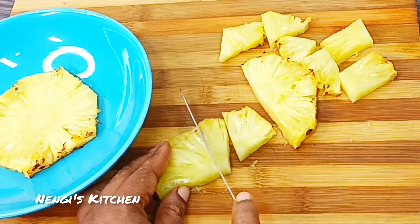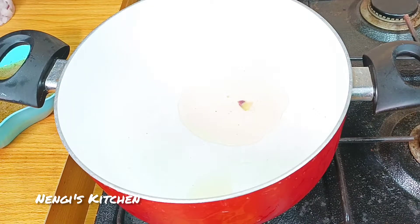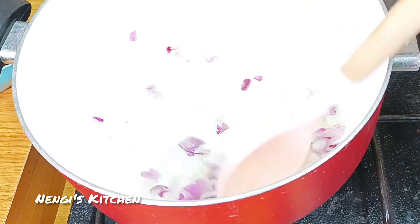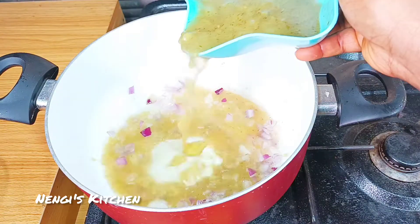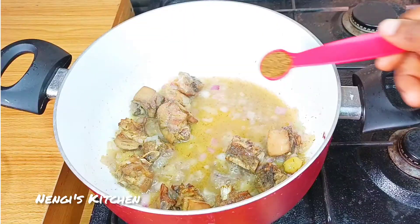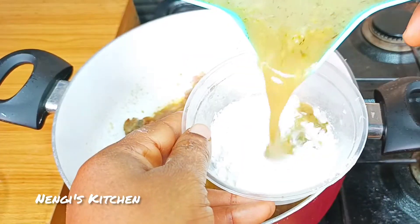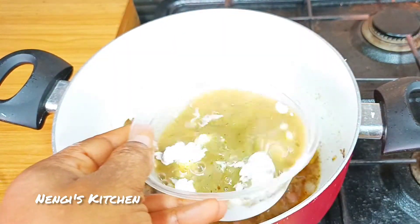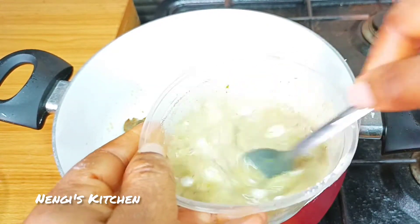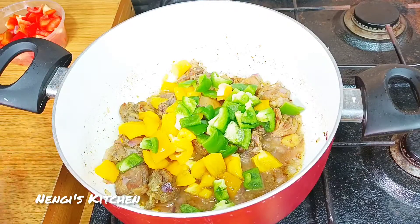Slice the pineapple into chunks like this, getting ready for our delightful sauce. If you love colorful meals, you will love this — it is so sweet! This is also the stock from the chicken going into some corn flour; we're mixing it and getting it ready. If you have questions, please ask.